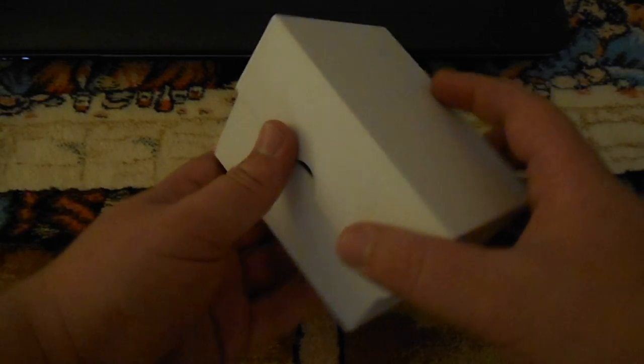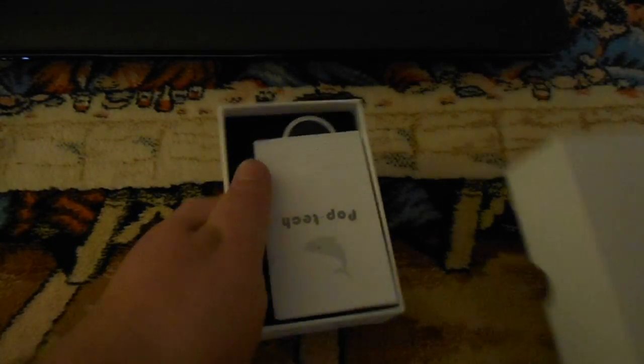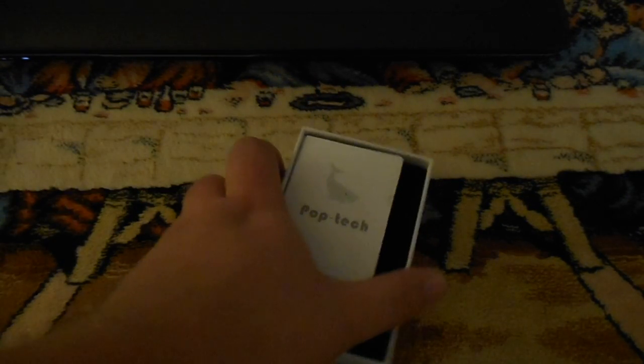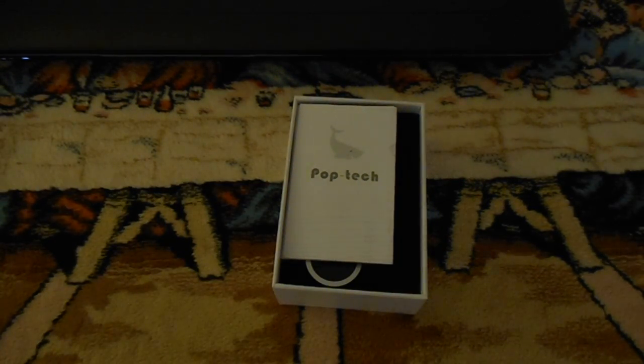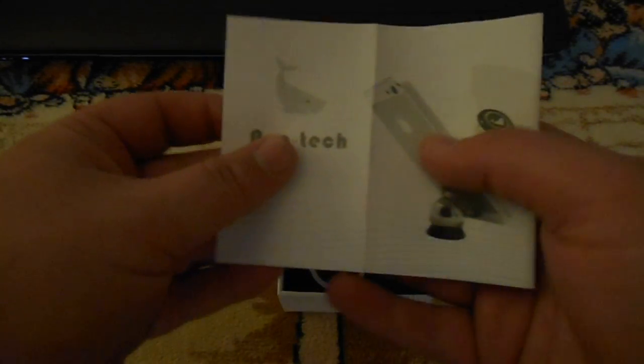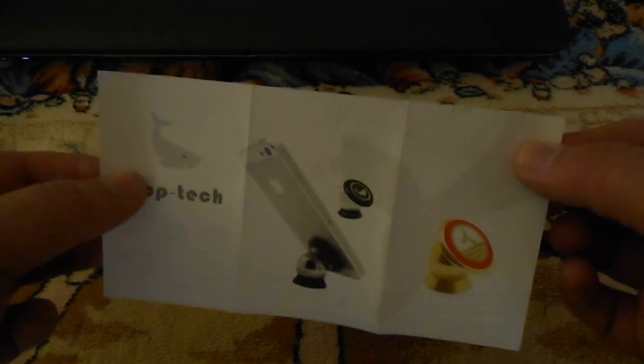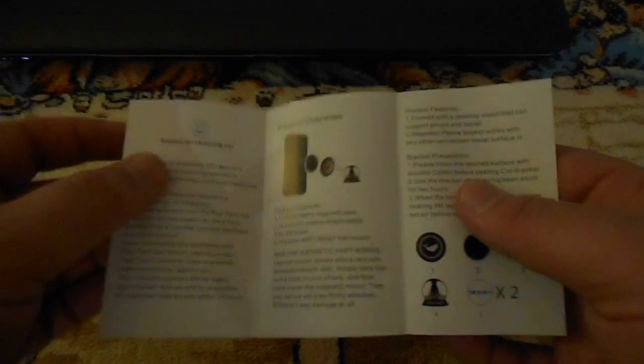I wanted to leave it in the box so you could see it, because this is a nice white box. This is actually something that could be a nice gift for somebody, especially at an office where you don't want to give them something personal but still want to give them something that looks nice. This is from Pop Tech and it's a magnetic cell phone holder, which you probably knew from the video description already.